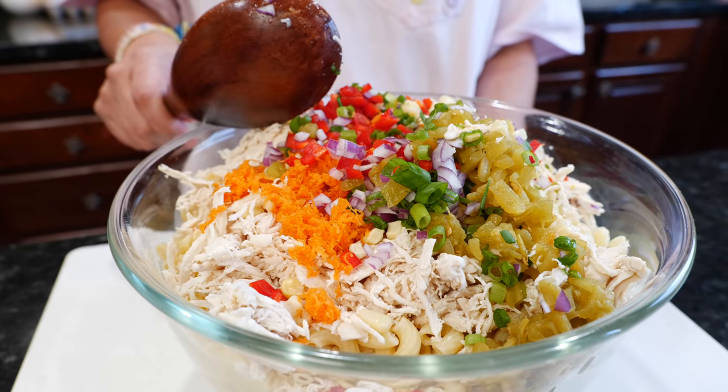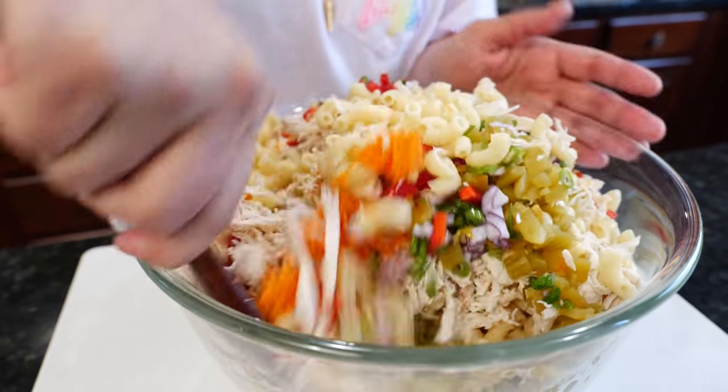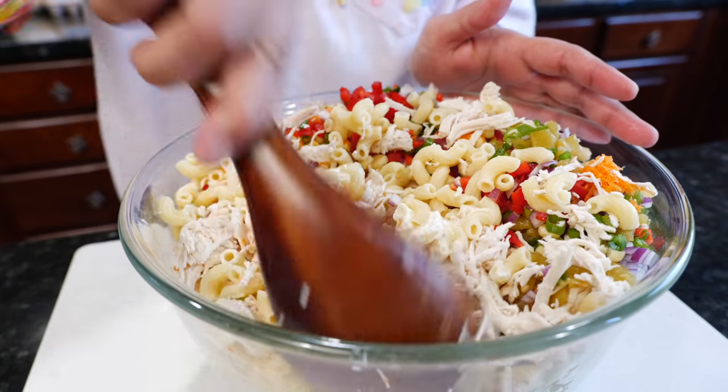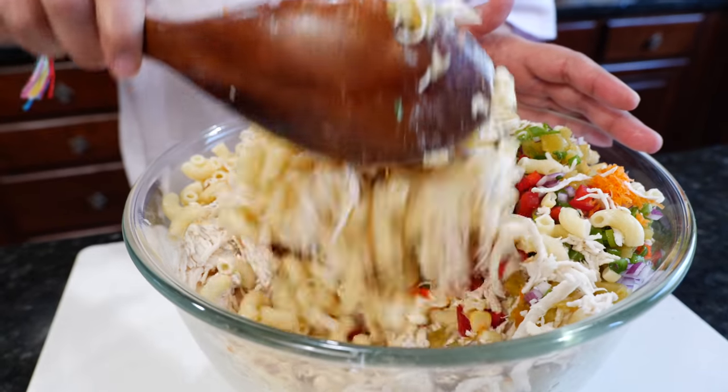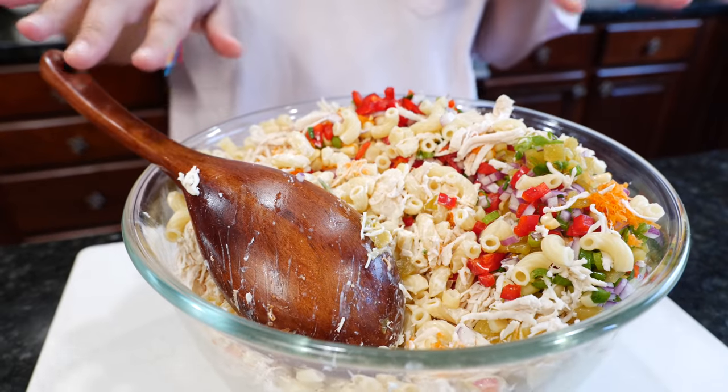You guys ready to mix and dig in at the same time? What would you accompany this dish with? I was thinking crispy chicken tenders with this chicken pasta salad would be perfect — the kids love it and it's super easy to make. They're crispy, they go along with the cold pasta, and everyone is going to be happy.